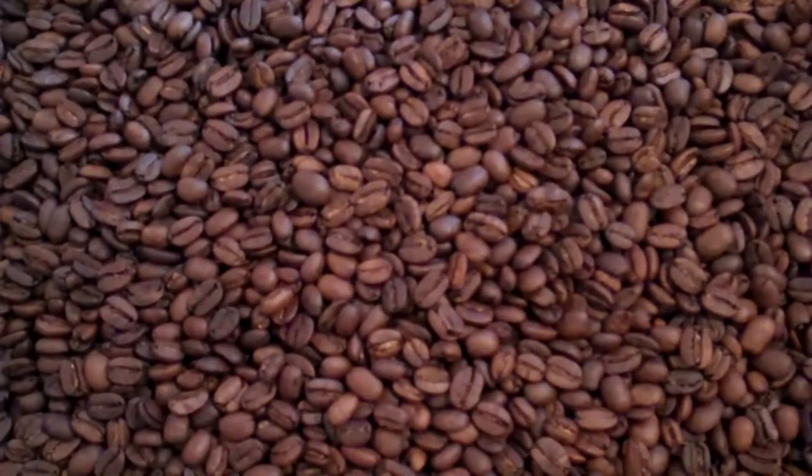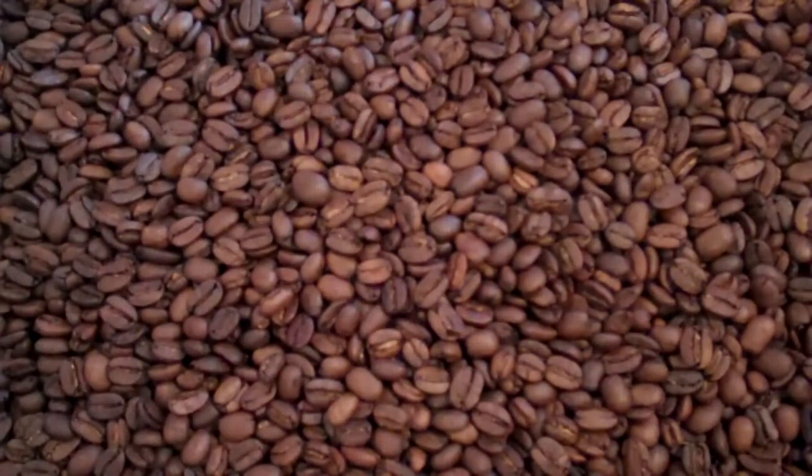Taking it just a little bit darker really fills the body of the coffee. It's already a real heavy, full-bodied coffee, but you hit it at about this roast level and it's just perfect.